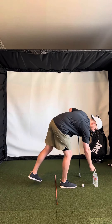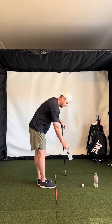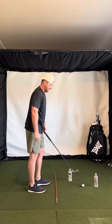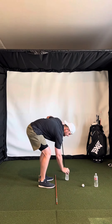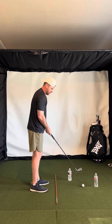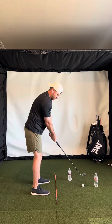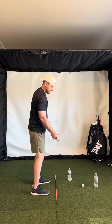An easy way to work on path is to use a couple of water bottles. I'll put one a little bit in front of the ball on the inside, so that if I'm coming over the top I'm probably going to hit that water bottle. I like to place it maybe a foot out in front and a club head or two on the inside, that way it gives you room to extend more down the line or even feel like you're swinging toward right field a little bit.